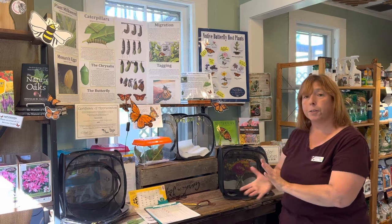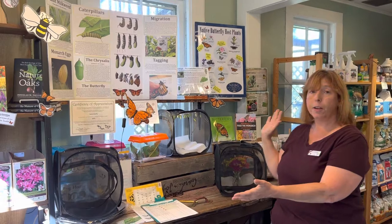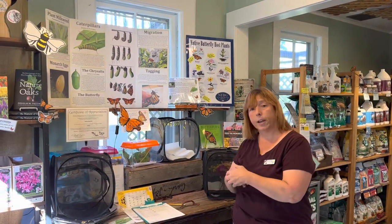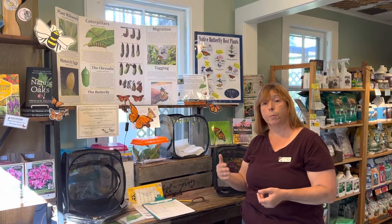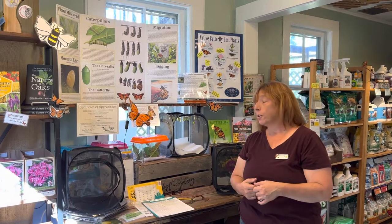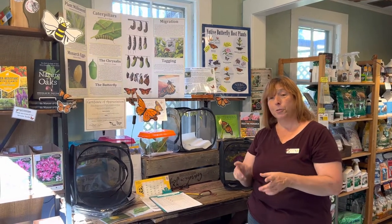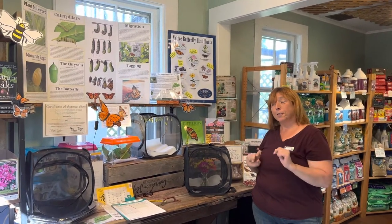Hopefully they're going to make it all the way to Mexico. We'll keep you updated when they release the tag numbers next year, if any of these butterflies made it. We invite you to come in and see our beautiful monarch nursery, learn about the life cycle, and hopefully even tag a monarch when you come in. Follow us on Facebook and Instagram — we'll post on days we're releasing and at what time, and if you're available we'd love for you to come help. That's the end of part one — in part two we're going to take these guys outside and watch them fly free. Stay tuned!